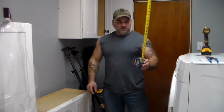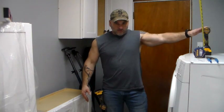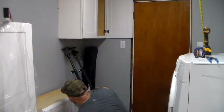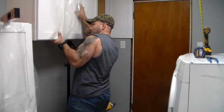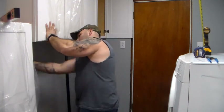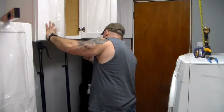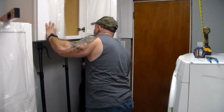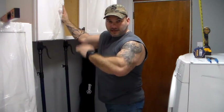I already have my tape measure stretched out to where I need it to find the studs in the wall. I have my driver on hand, my drill, screws, level — everything's within distance. You just have to eyeball getting the stands level. Make sure it's flat against the wall, and now I just have to hold it against the wall — the stands will support the weight.